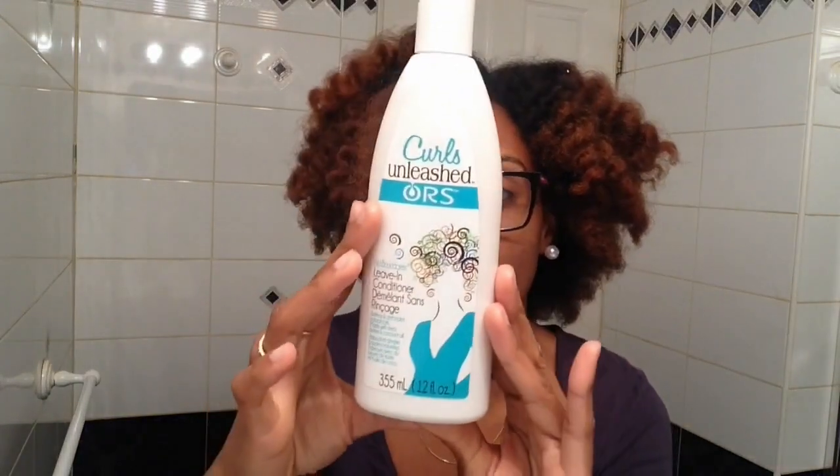The leave-in conditioner I used to use was As I Am — I used that line for a while. But I feel like my hair got so used to it that it doesn't really moisturize as well anymore. So I switched my leave-in and now I'm using Curls Unleashed. This leave-in gives my hair life — it's so good. My hair really does feel moisturized after I use it. I put oil in my hair first, then the shea butter after as a heavier sealant, because my hair is really thick and needs that butter to lock in the leave-in.